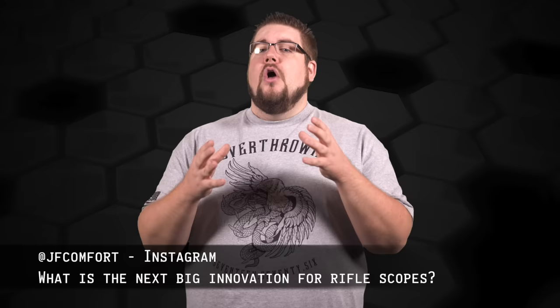This week's Friendly Fire question is from my buddy Joe Comfort on Instagram, who asks: what do you think is the next big innovation for rifle scopes? I talk about innovation a lot on this show. Honestly, I think we're already seeing the beginnings of the next level. Electronics being integrated into scopes is clearly the next move — whether it's automatic range finding, automatic adjustments for wind and elevation, or something more complex like the Tracking Point system. I crapped on Tracking Point earlier in the show, but that does not negate the fact that the concept behind those rifles is freaking incredible. Electronics merging into optics is going to be the next big leap forward.